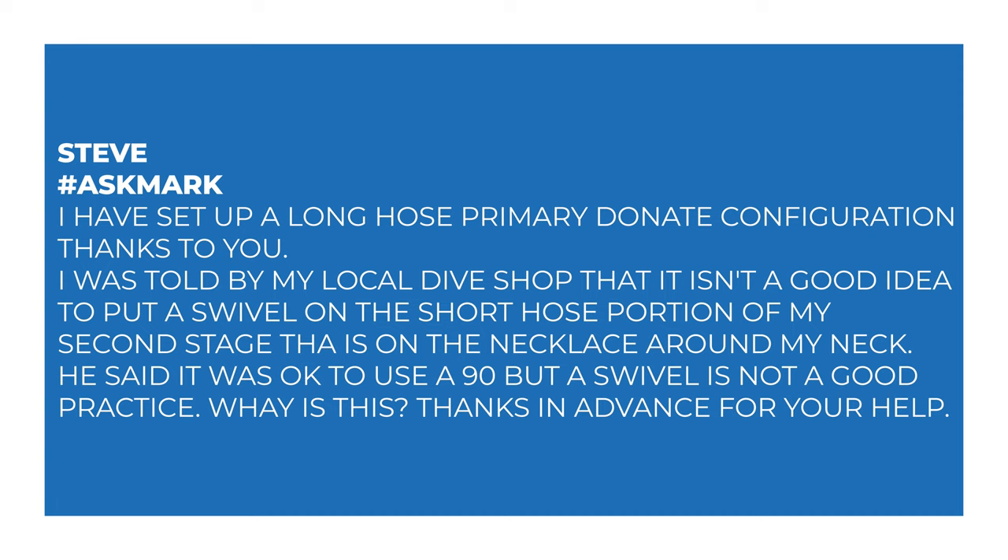So Steve says: I have set up a long hose primary donate configuration thanks to you. I was told by my local dive shop that it isn't a good idea to put a swivel on the short hose portion of my second stage that is on the necklace around my neck. He said that it was okay to use a 90, but a swivel is not good practice. Why is this?